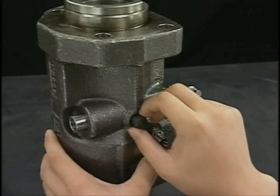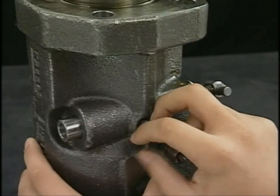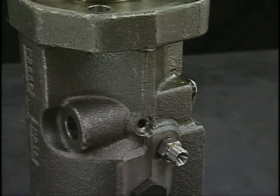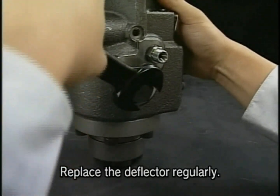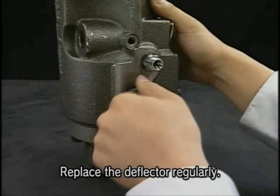Detach the rack lock bolt and remove the rack. Next, remove the deflectors. In the center of the fuel injection pump there are two deflectors.